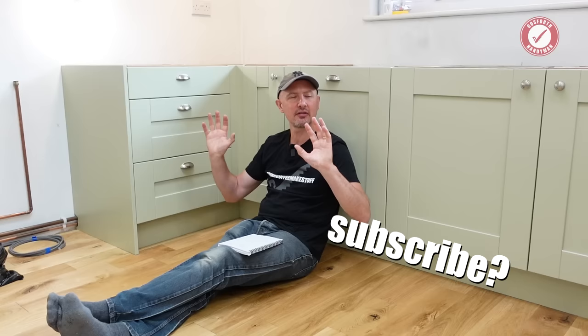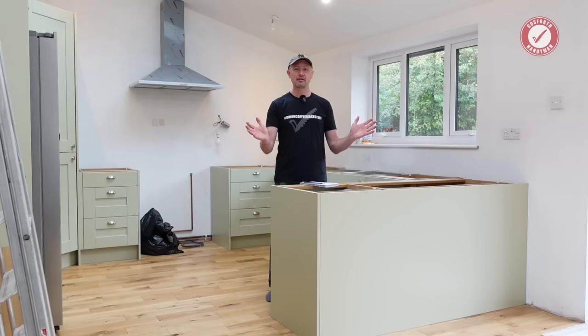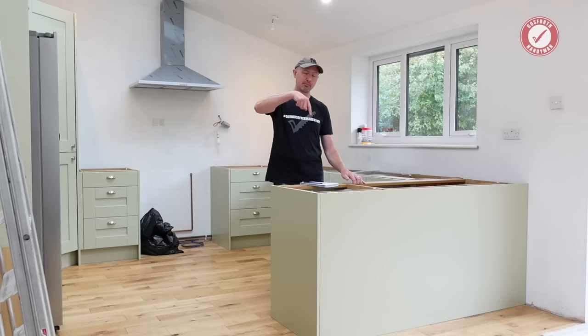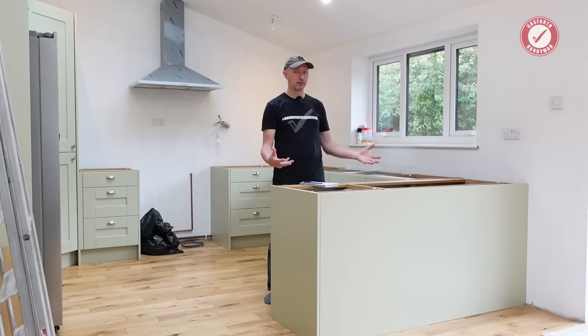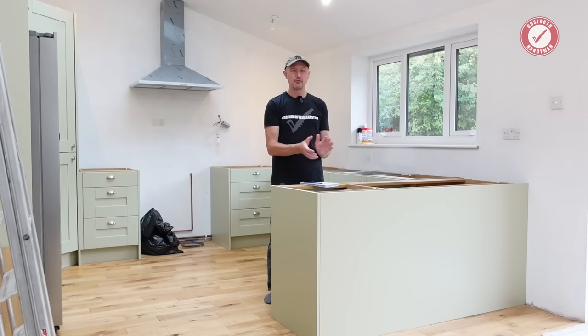The kitchen isn't completely finished yet, so do hit subscribe and come back to see the finished project and the final reveal. I wanted to show you it at this stage before everything was done so you can see inside the units. I hope you found that useful. If you've fitted lots of different types of kitchens or you're a professional kitchen fitter, please post your views in the comments — it would be really interesting to get your knowledge and feedback. I'm talking more from a longevity and repairability perspective, so do post your feedback below. Take care and we'll see you next time.